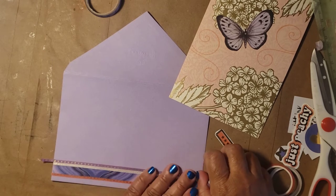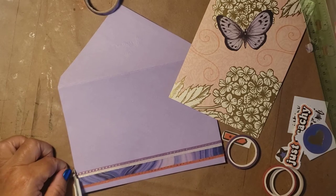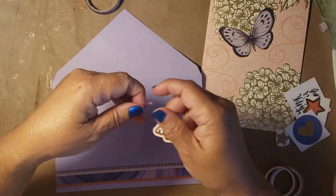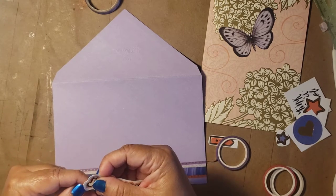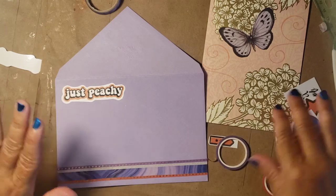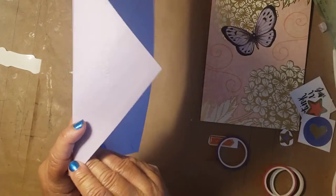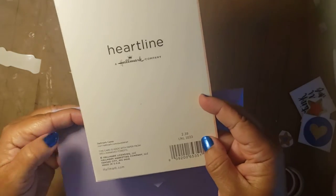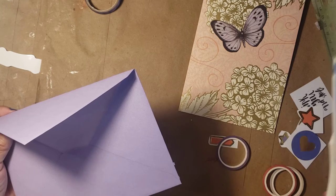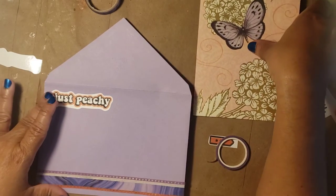I think I put enough washi tape down. We are doing this together because I'm trying to do it in a hurry — just to show you how quickly it can be done. I have a little sticker that says 'just peachy' and I'm going to put that up there. I typically put my return address on the back of the envelope. These are Dollar Tree Hallmark Heartline cards — two for a dollar. I absolutely love them. It makes it really budget friendly to send some happy mail out.